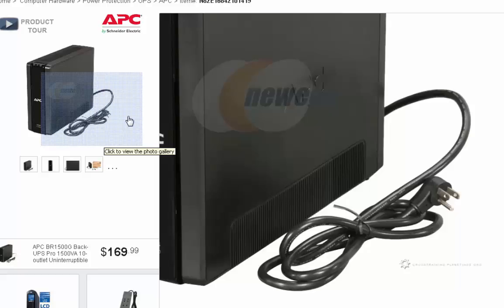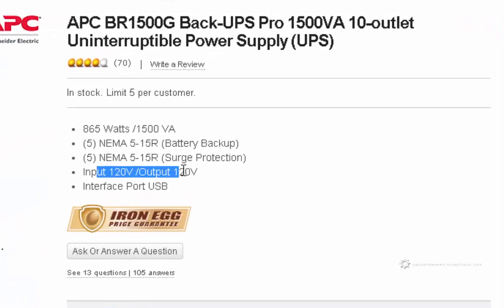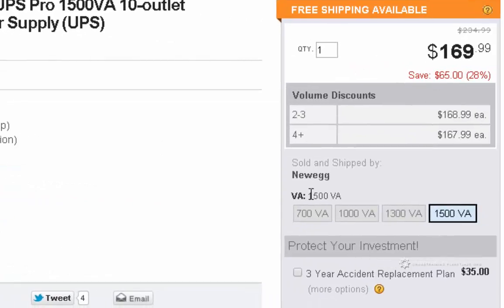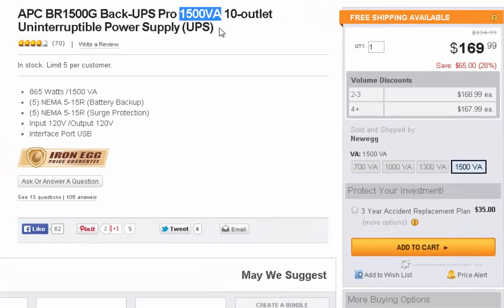You also want to make sure the voltage value is correct — my input/output is about 120V. The VA number on the right side should be as large as possible: between 1,000 and 1,500 for precision workstations. I would go with the 1,500, which gives you the opportunity to plug in your cell phone, a printer, a scanner, or any other peripherals you might have.